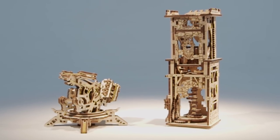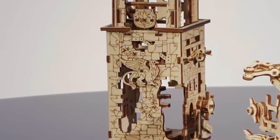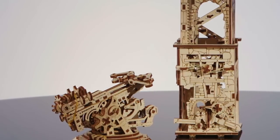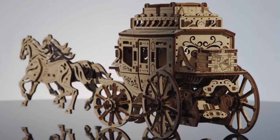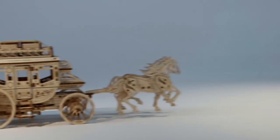Fully assembled, the U-Gear's Archbalista and Tower has moving parts and elements that will help you recreate a medieval siege and test your great conqueror's skill. The Stagecoach brings an unforgettable time of working together, recreating the Wild West spirit with your own hands.